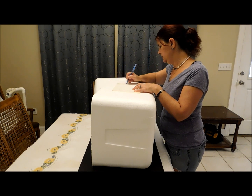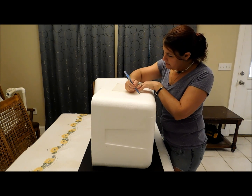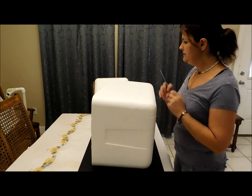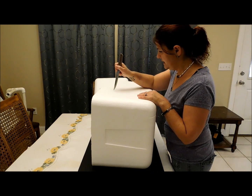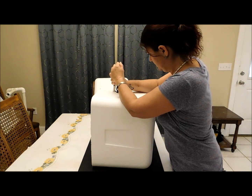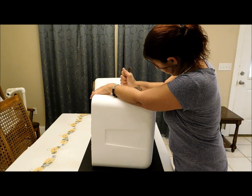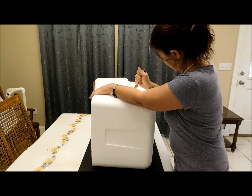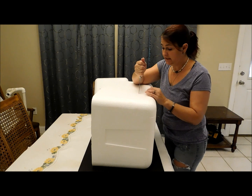I draw around the plexiglass. You want to cut it a little bit smaller than the actual drawing because you want to put that on there and have something for it to stay on. I take a knife — a serrated knife works a lot better than most. It is a little messy — it is styrofoam.